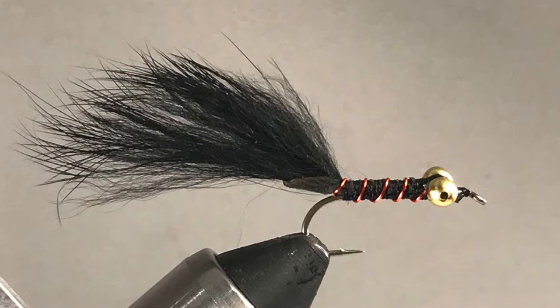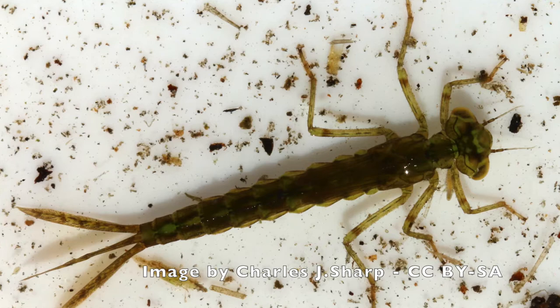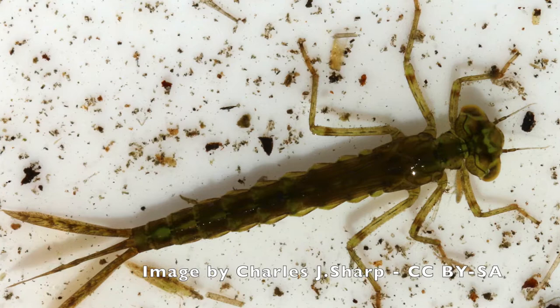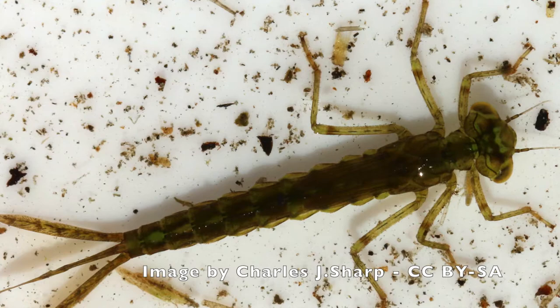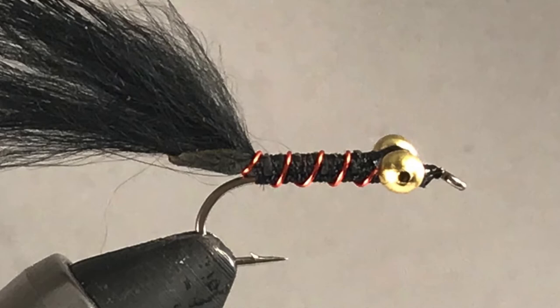The Brimbuster is a fly that was developed to imitate the nymph of the damselfly. The nymph of the damselfly is a creature characterized by large prominent eyes, a tapered and segmented abdomen, and several appendages on the end of its body. This combination is apparently irresistible to all kinds of fish. The fly we're going to tie today has been designed to imitate these characteristics and does so very effectively.